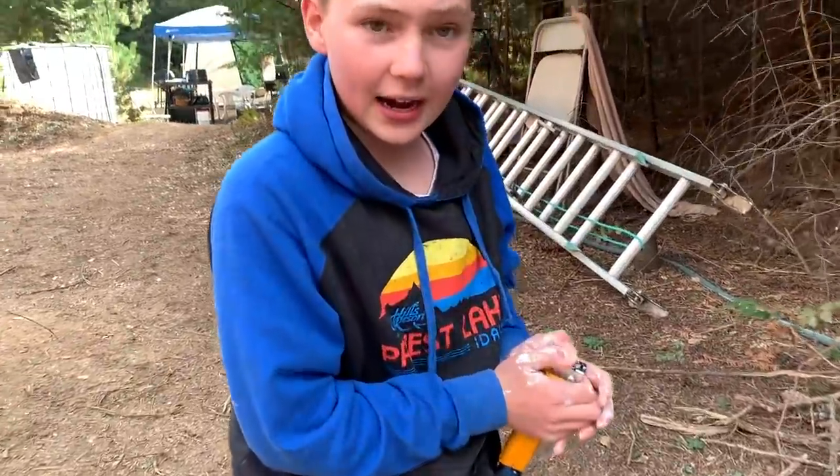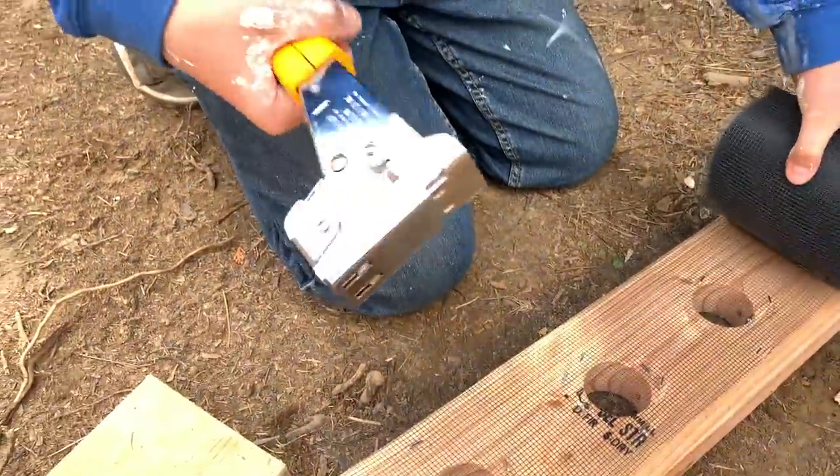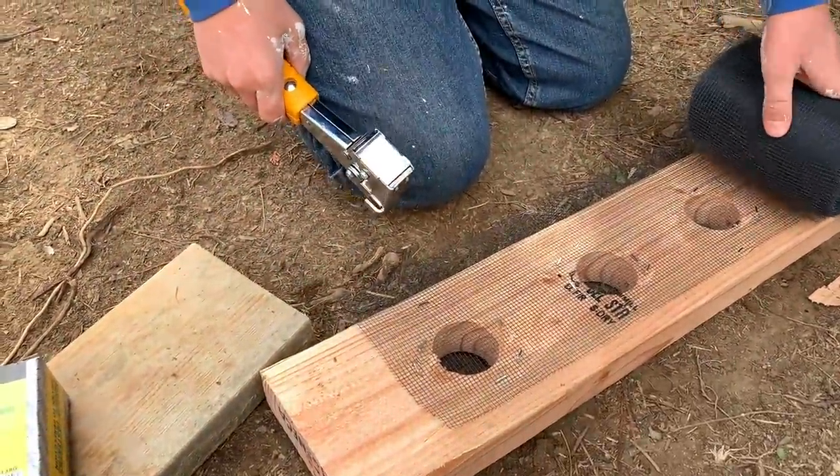What are you doing? I'm putting the netting on the blocking. Cool. Is that a stapler? Stapler hammer. It's awesome.